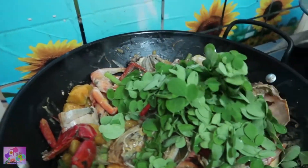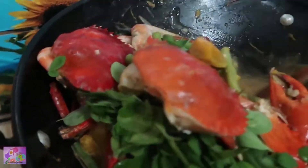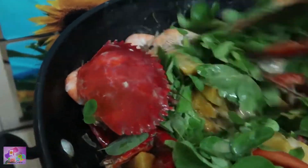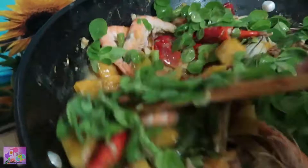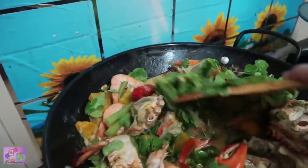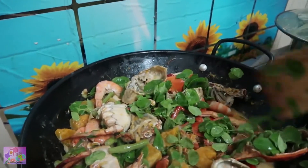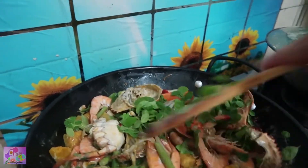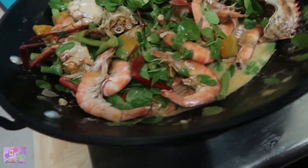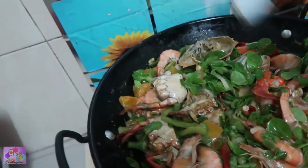And lastly, we're going to add malunggay leaves. It's very healthy — rich in vitamin A and also a good source of fiber. Here I'm adding fish sauce, two tablespoons of fish sauce.